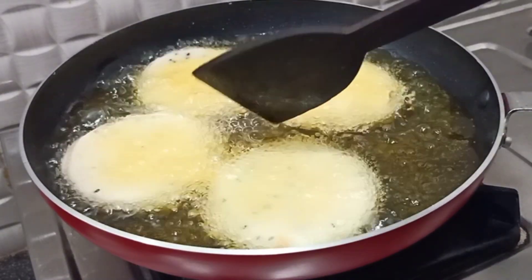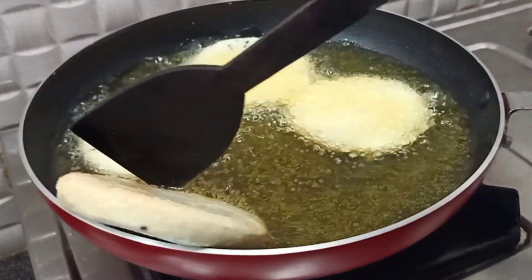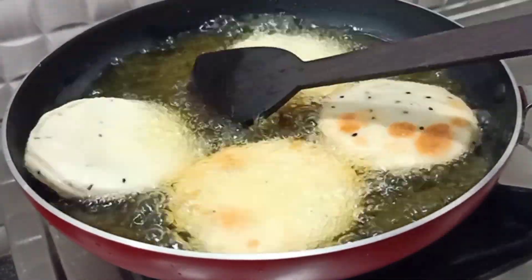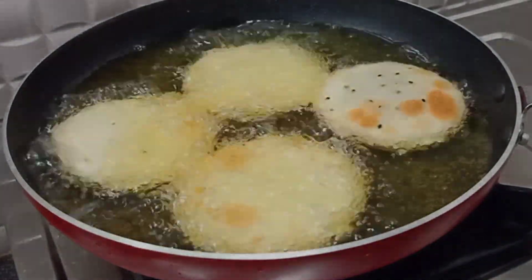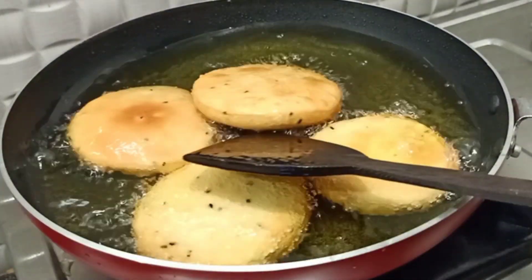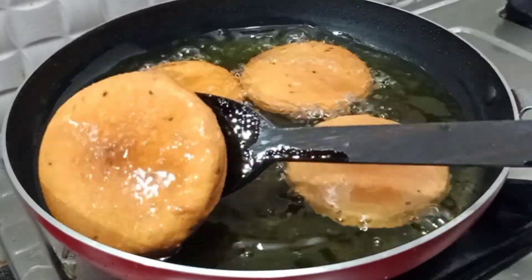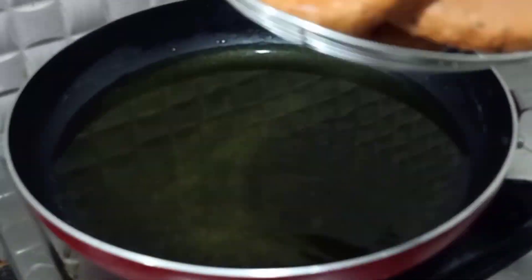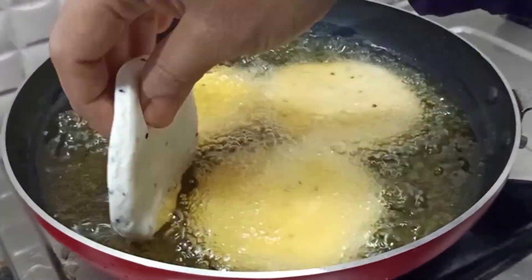We will make the first mark with the sesame seeds. We will make the first ingredient and add a crisp recipe for the sesame seeds. We will add a layer and make it good. Then we put it in a high flame and then in a medium flame and fry it.